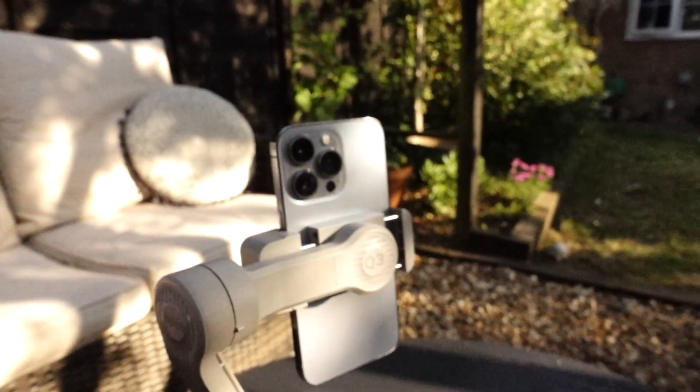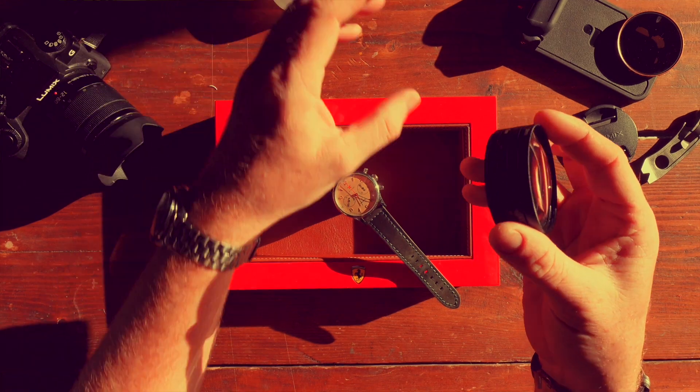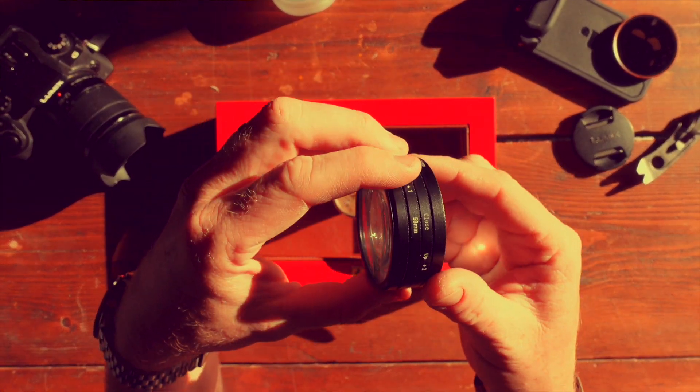But that meant I didn't work on any video stuff. There is stuff in the pipeline though — I'm doing a little video on this gimbal I've got for my iPhone, and I'm trying to do a little video on these additional macro lens fitments for my Lumix G7.